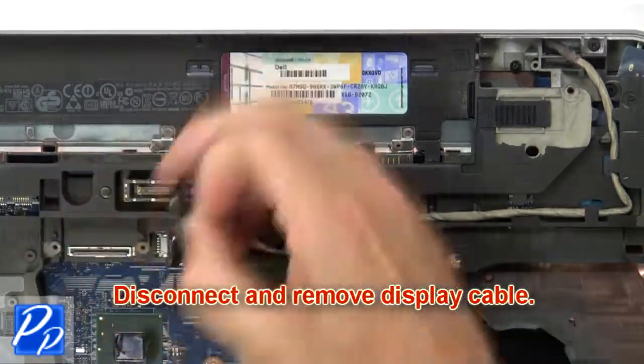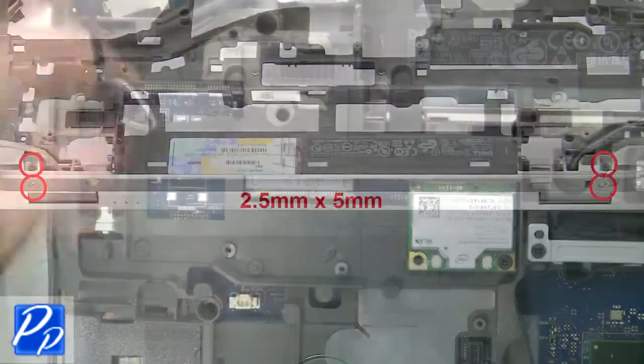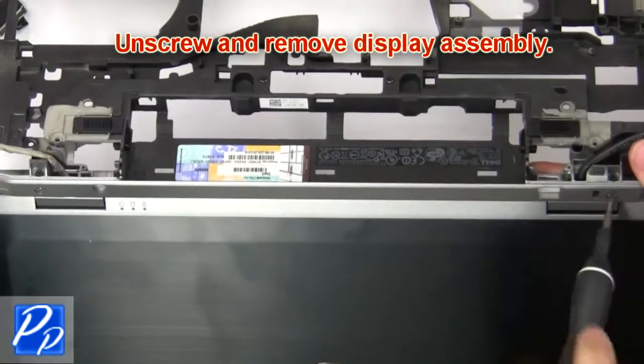Now disconnect and remove the display cable. Then disconnect and loosen the antenna cables. Now unscrew and remove the display assembly.